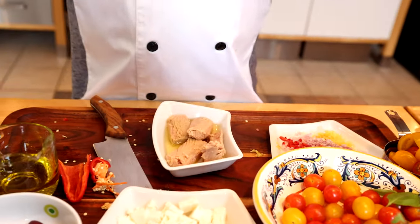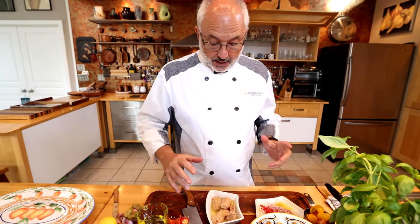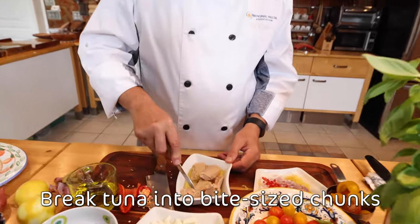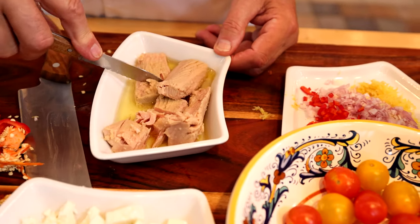It's very important to choose a high quality tuna. Usually the best tuna comes in glass jars, and you can see the full fillet — it's not mashed up like cat food. I don't want to break it too small; I want to have big chunks.